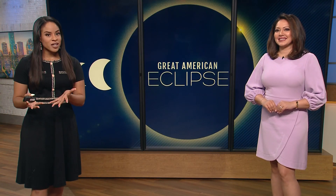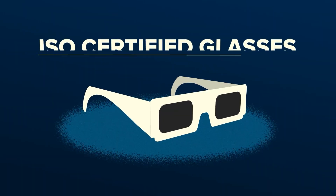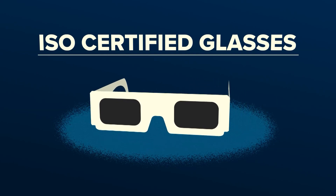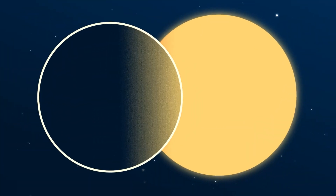The Great American Eclipse is just one week away, but before you look up, you do need to protect your eyes. The easiest way to do that is by wearing eclipse glasses, but not all pairs are safe to wear. Cheryl Mercedes shows us what we need to know. You must use what are called ISO-certified safe solar eclipse glasses. These protect your eyes when the sun is not yet fully eclipsed.